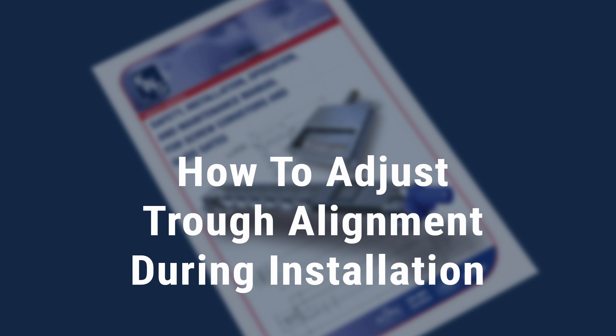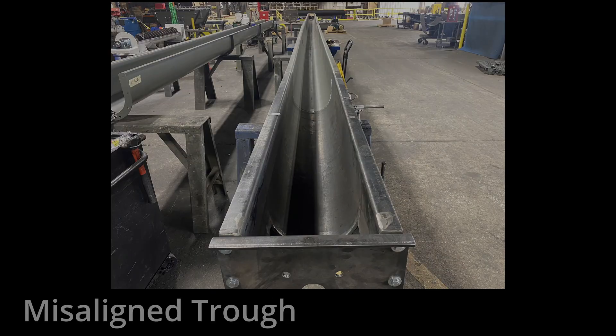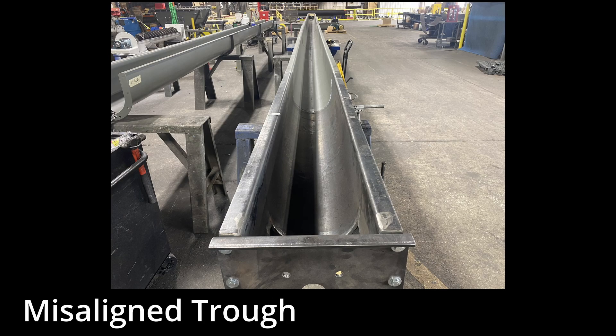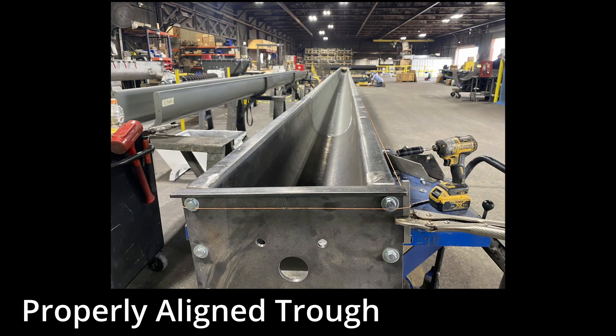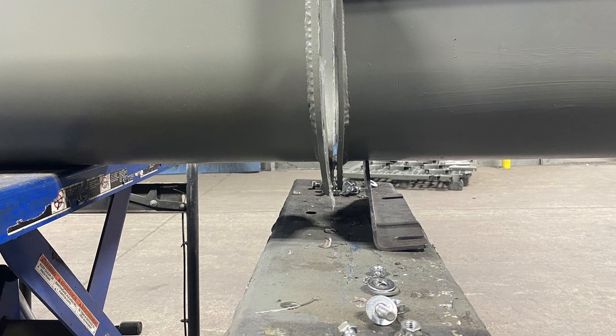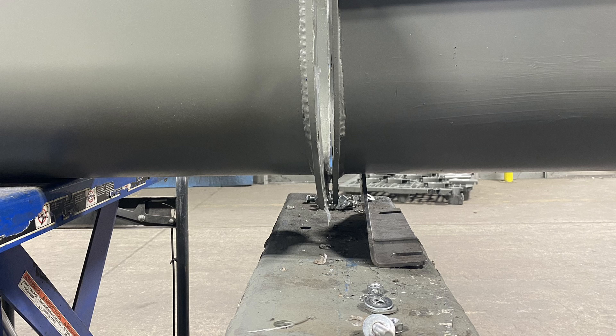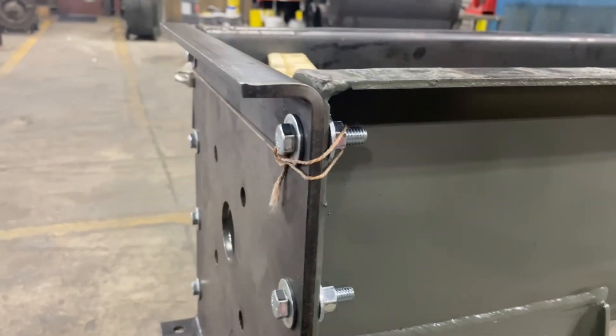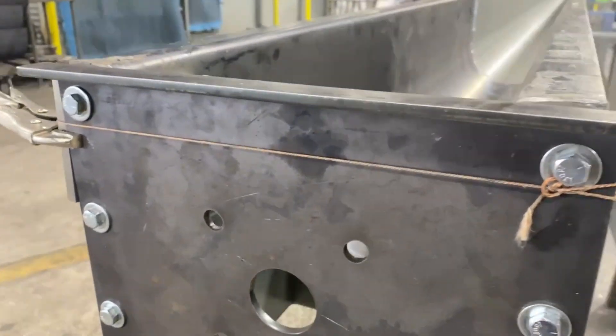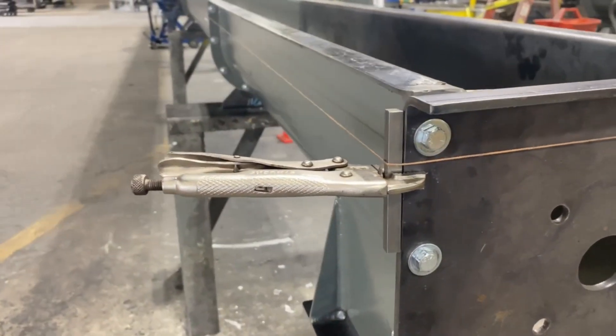How to adjust trough alignment during installation. Trough and flanges must be flush with each other to achieve proper trough alignment, which is critical to long-term operation. If trough and flanges have been damaged in transit or during the installation process, adjustments may be required prior to operation. The string line method can be used to verify trough alignment.